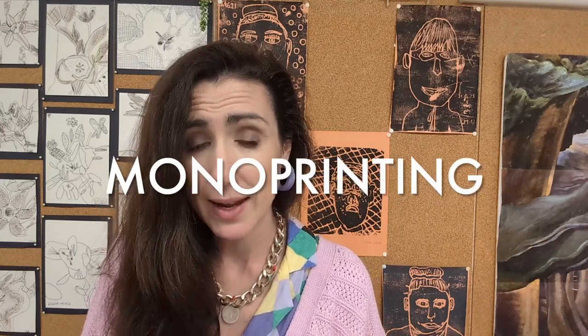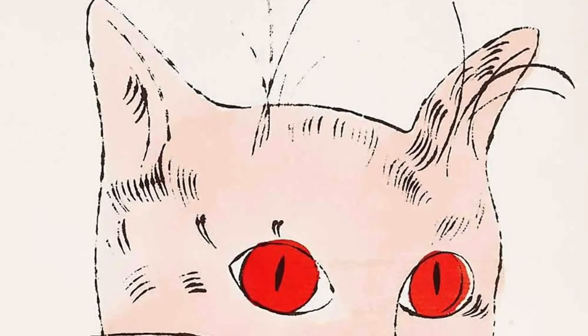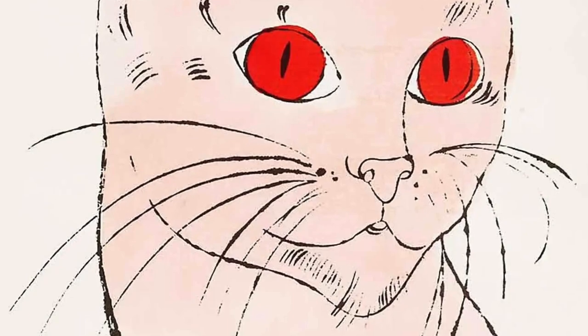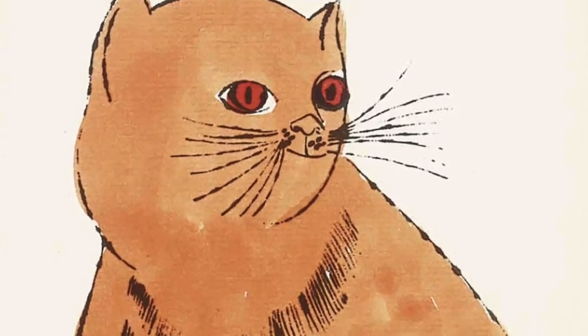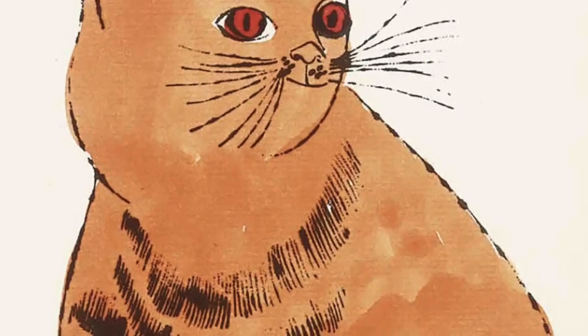I'm going to show you a mono printing technique — that's a way of drawing and using ink. I'm going to be using Indian ink today. It transfers the image from one surface to another. Mono print means to make one — mono, one — print of an existing drawing. Another word for this is an ink blotting drawing, and Andy Warhol used this technique to make many, many drawings.